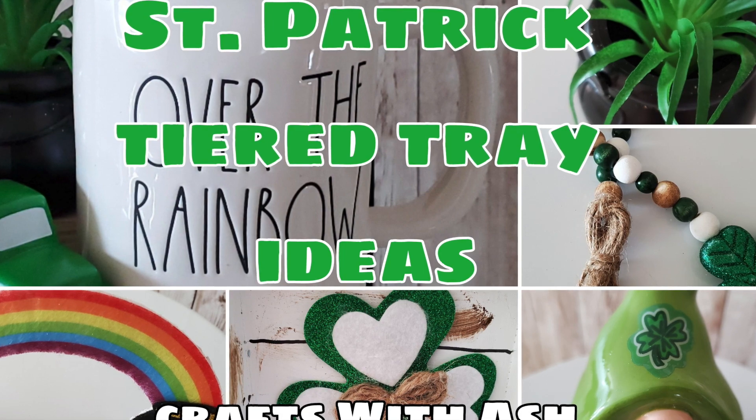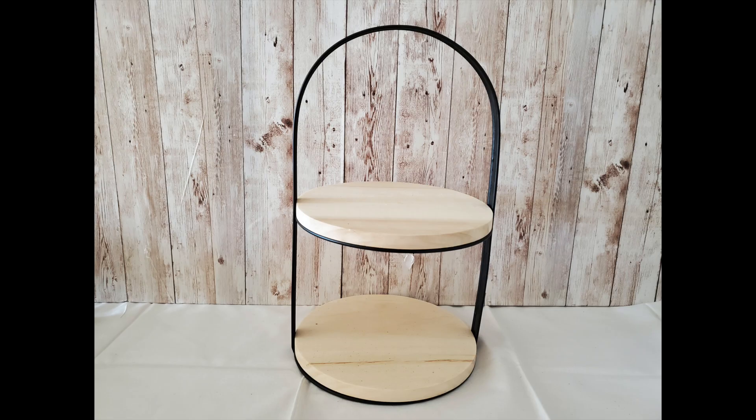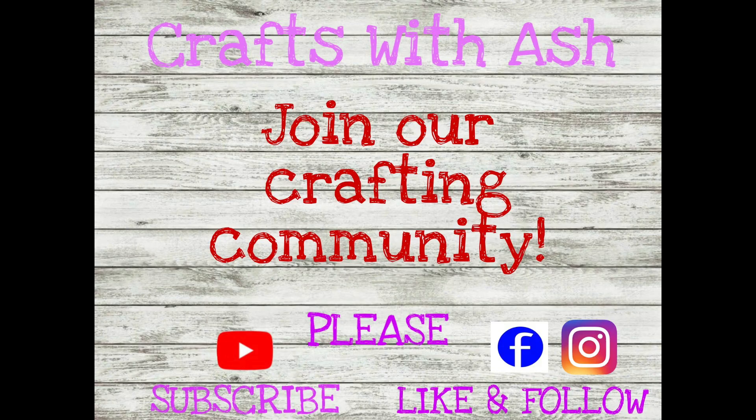Today I'm going to be styling this little tiered tray from the Target Dollar Spot that I got for $5. I absolutely loved it but it was a challenge because it is small. So if you want to see how I styled it, continue to watch.